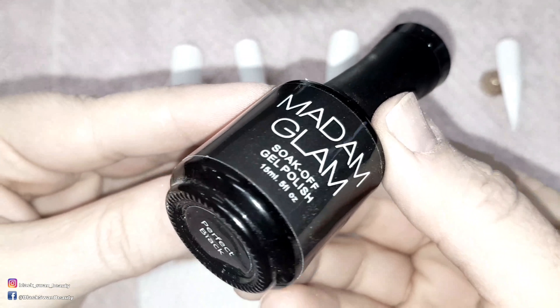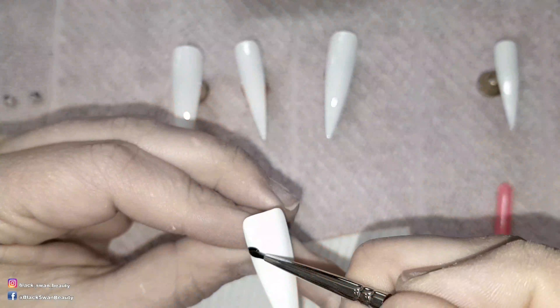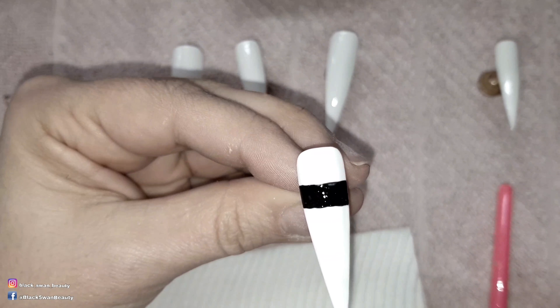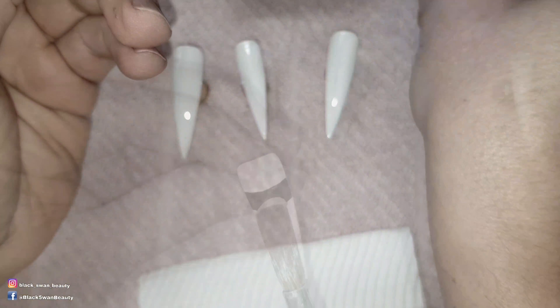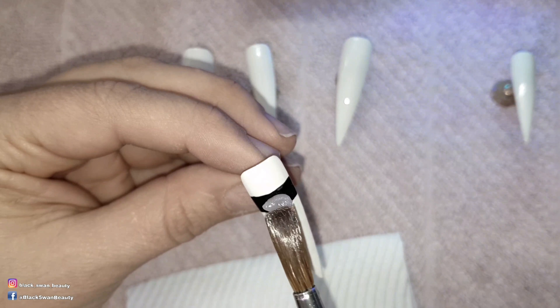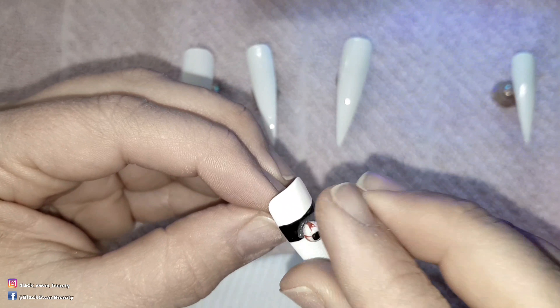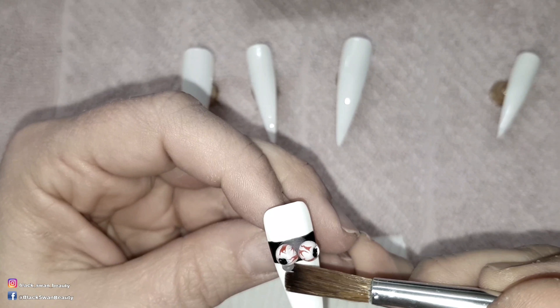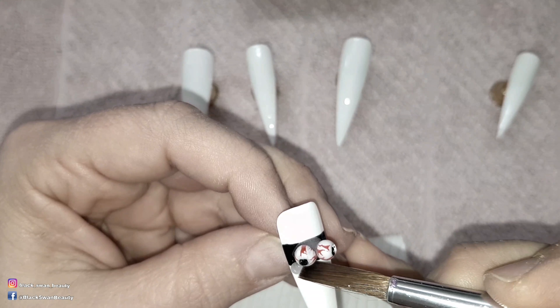Now I'm using perfect black by Madame Glam to paint the background of where the eyeballs will sit. I cure it for a minute when I'm done. To attach the eyeballs I use a bead of acrylic and place them onto it and hold them there while it sets up. Then I remove any excess acrylic with my brush.